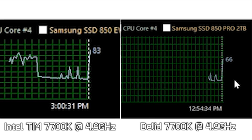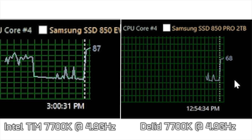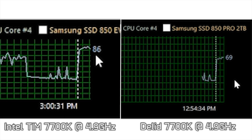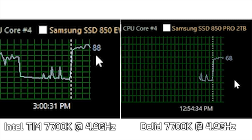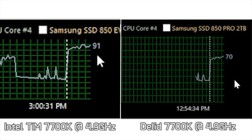Unfortunately, at 1.3 volts I couldn't get the system to post at 5 GHz. Going up to 1.35 volts got me to the Windows load screen, but the system would lock up. Upping the voltage to 1.4 got me into Windows, but it wasn't 100% stable. For that 5 GHz frequency I'll need to do a bit more tinkering. That said, I'm more than pleased with the 4.9 GHz operating frequency given how low the temperatures are now.